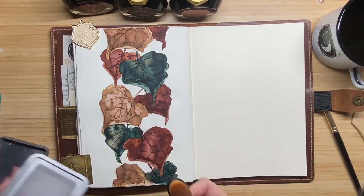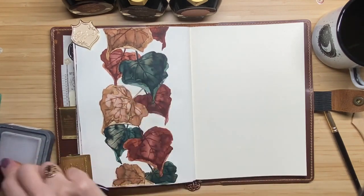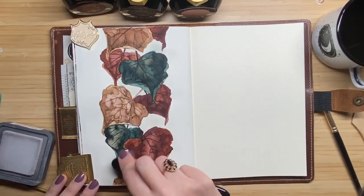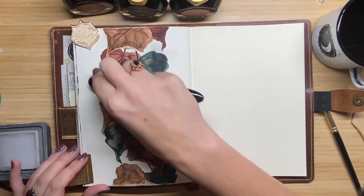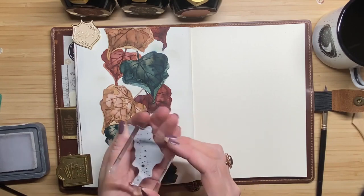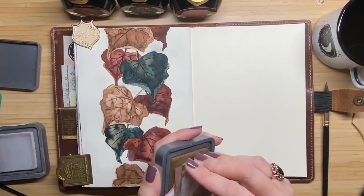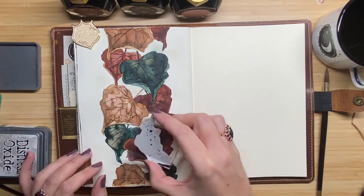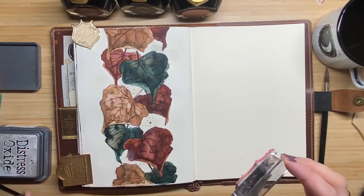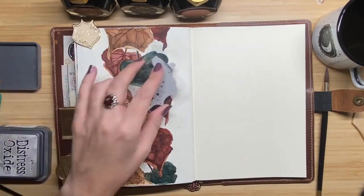Now I've finished the leaves and I decided to add some Distress Oxide in a light color — pumice stone — to color a little bit between the leaves, because the contrast between the paper and the leaves felt a bit too light. I don't want it too dark though, because I still want the leaves to stand out. I also add some spots using a stamp from Stampers Anonymous in vintage photo ink, randomly applying it here and there to give a more coherent feeling.